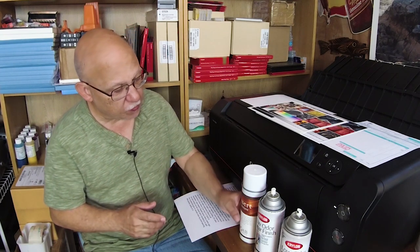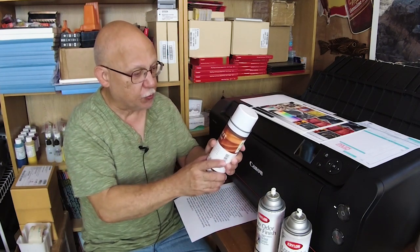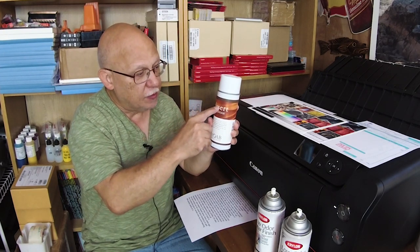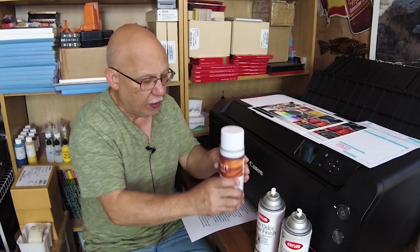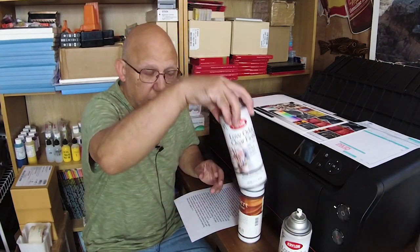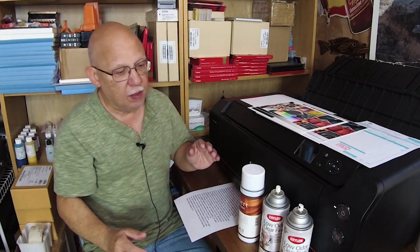If you don't keep the nozzles nice and clean, they get all crusty and covered with residue from the spray. Recently I bought what is supposedly a real protecting spray — desert varnish from Moab. This appears to be a glossy type finish, while the Krylon is matte, and it comes in two varieties.